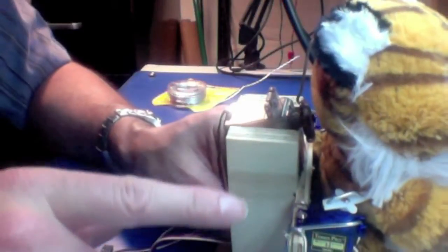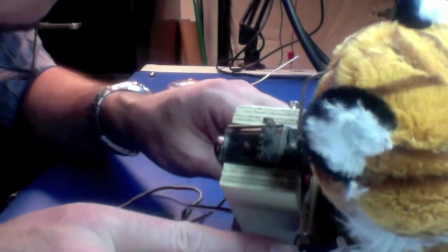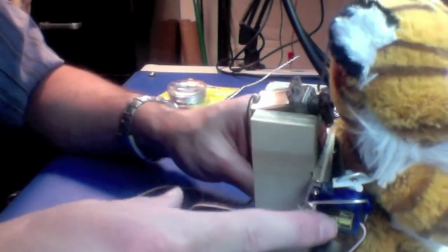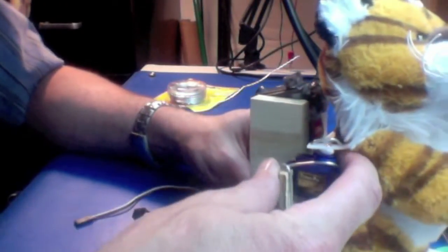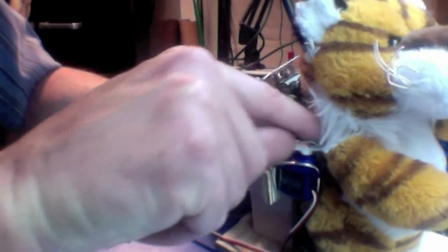Here's a quick close-up — you can see the small-sized servo motor. I just mount it with a screw here into the wood, and that holds the motor in place. Then I put some wire here to hold it in place a little better.